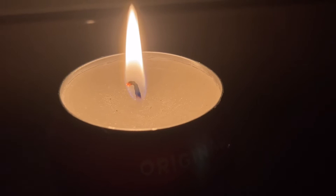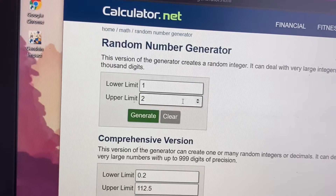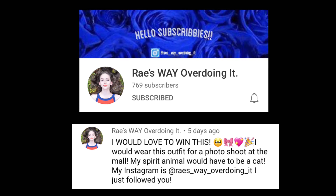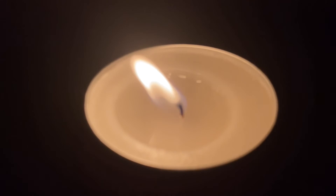Let's announce the winner of last week's giveaway. It was between two people and number one is the winner — congratulations Ray's Way Over Doing It! Please check your Instagram DMs. I hope you have a wonderful photo shoot at the mall with the outfit. Thank you to everyone who subscribed and left kind comments. I really appreciate it and I will see you next week Friday at 3. Thank you for watching.